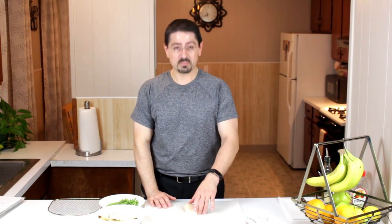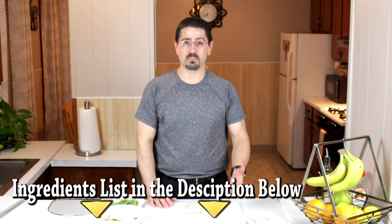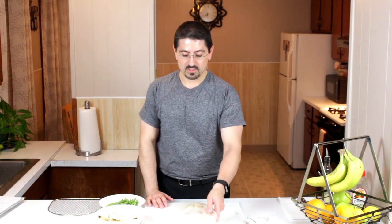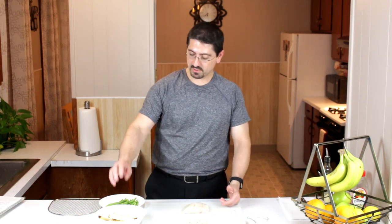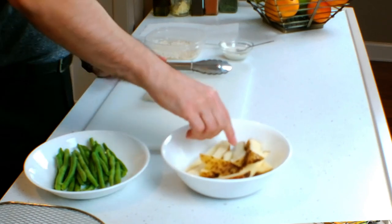So what you're going to need: a piece of fish, about four ounces. I've got a breading that is a mixture of rice flour, Italian breadcrumbs, panko breadcrumbs, Old Bay seasoning, grated Parmesan cheese, and cayenne pepper — all mixed together. We've also got some potato wedges, just some regular russet potatoes, and some string beans.